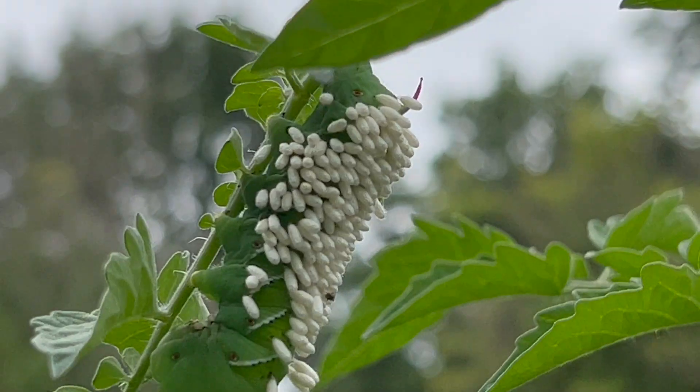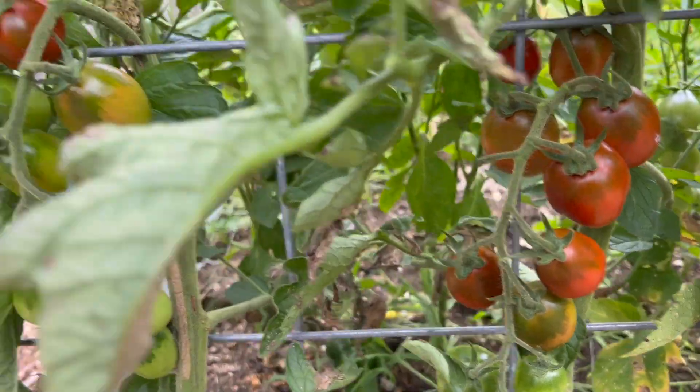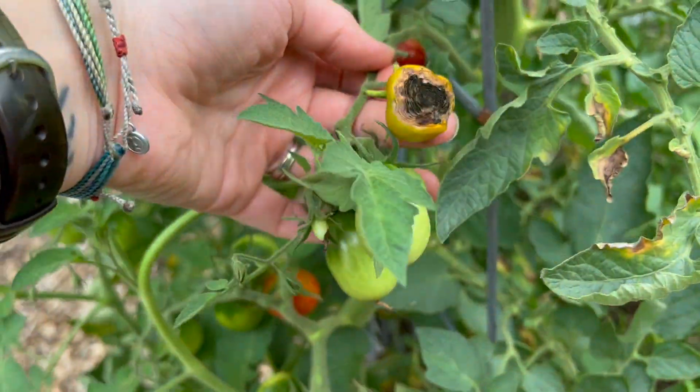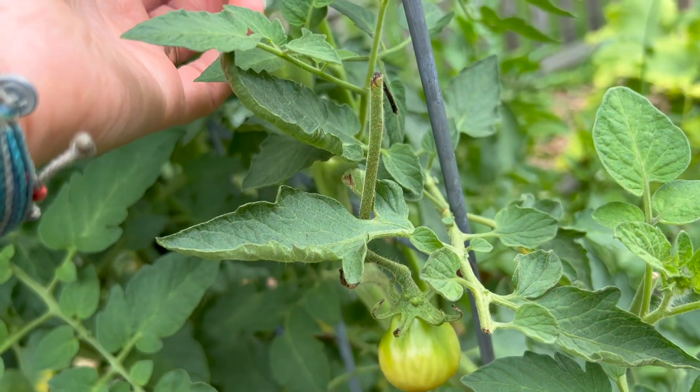So when you find them on your tomato plants, you want to remove them pretty quickly. I just toss them in for my chickens. But sometimes the predatory wasps will get to them first and lay their eggs all over them, like you saw on that one there — and they'll kind of take care of the problem for you. But I will probably still remove that and toss it to my chickens anyway. My black plum tomatoes are coming in beautifully. So I will be able to make some spaghetti sauce very soon. They do have some bottom end rot, which isn't good.